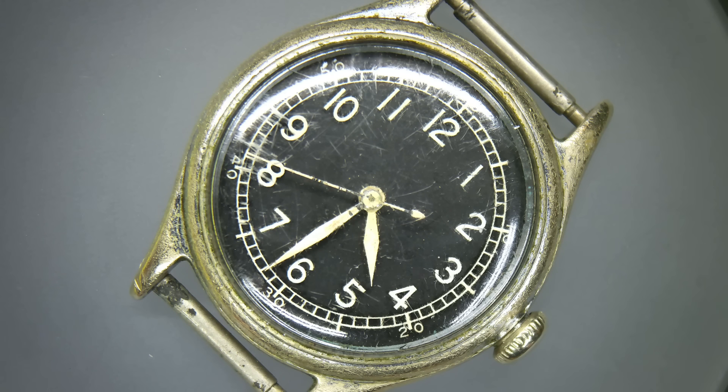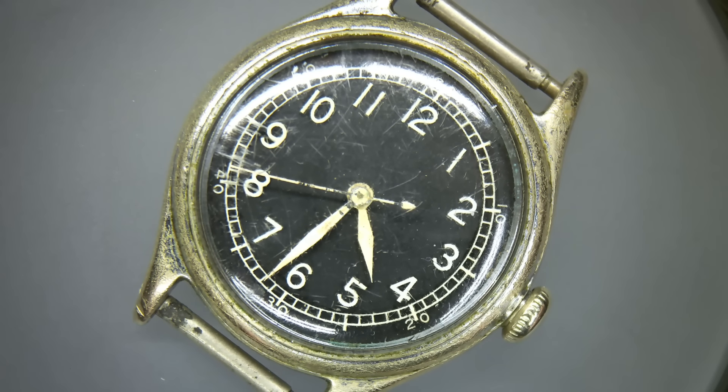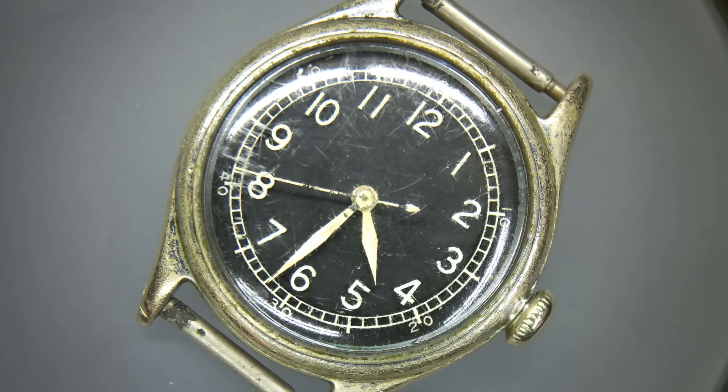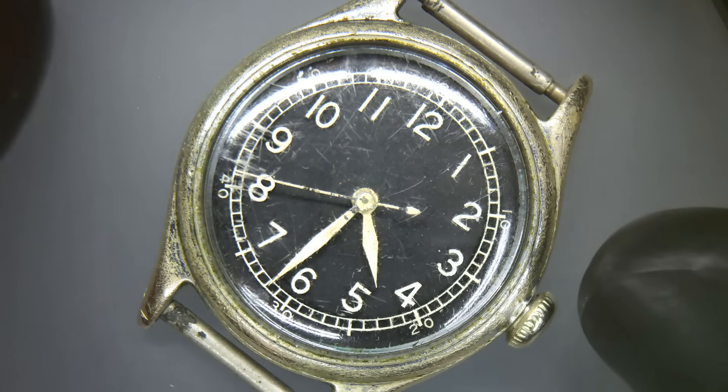What we've got in front of us today is quite an iconic watch. It's a very small watch — only 30 millimetres in diameter. This is an A11, actually a Bulova A11.